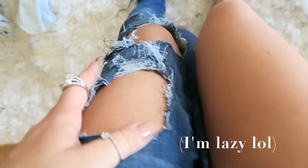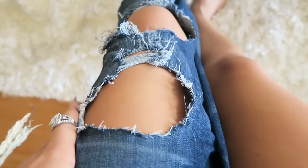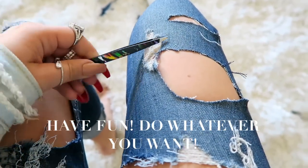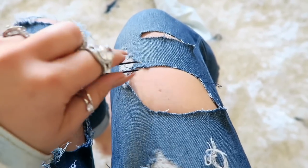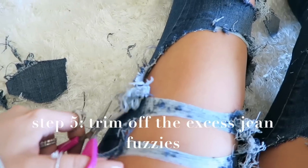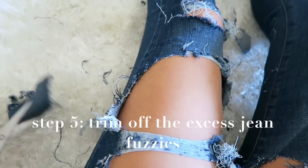As you can see, this looks pretty good. I do have one leg done and one not. I'm going to want to rip this up a little more and maybe put some extra holes here. You can just keep cutting, make random holes here and there, match them up with the distress already in there, and just keep plucking at them. There's no way to mess this up. Then just go ahead and trim off the extra jean fuzzies — just snip, snip, snip and you'll be good to go.